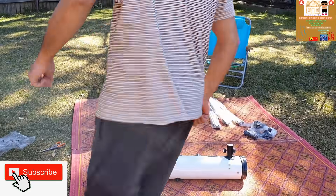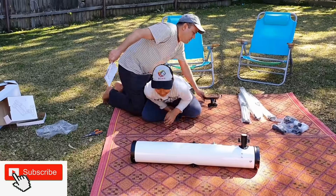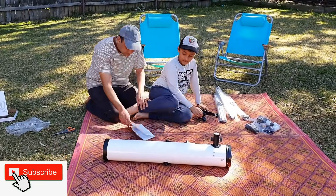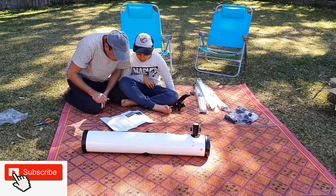Now you can please help me with the telescope with the assembly. Now let's do it both. Now these are the materials we need. Now let's read the manual. Let's see what we need.